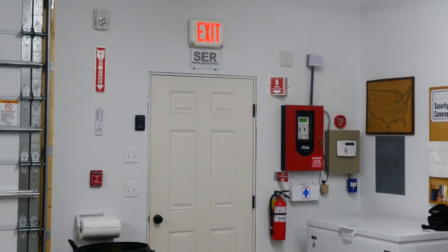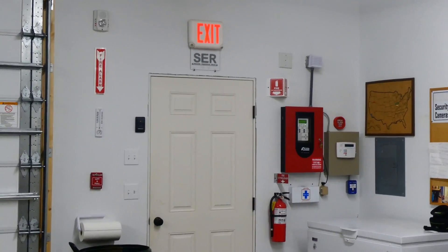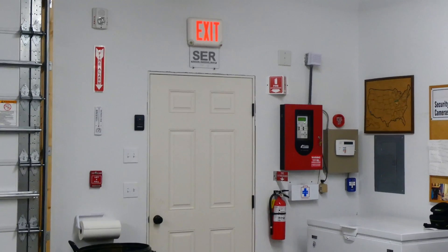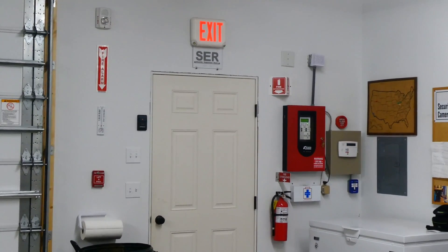System is normal. Alright everyone, that's going to be plenty of testing for the fire alarm system in my garage today. I hope you found this video interesting — it's definitely a unique hobby, and at the end of the day, I know this garage is safe. Thank you for watching.